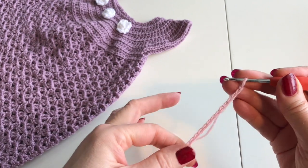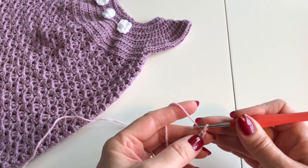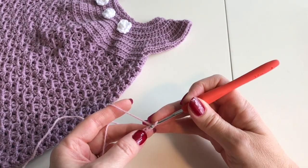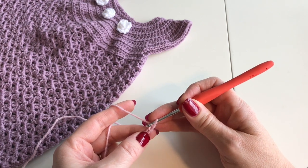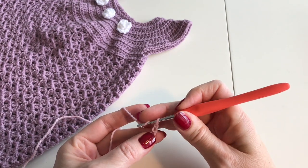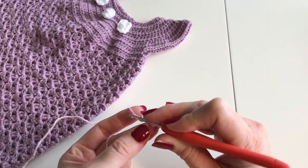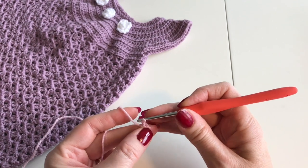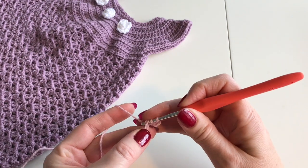We have 61 stitches in our chain and now we're going to start with half double stitches, beginning in the second stitch from the needle. You can see there's one yarn thread on top, one on the underside, and one in the back. You're going to press through between the one in the back and the lower one — but first grab the yarn, press the hook through between the bottom and middle one, grab the yarn and pull it back through, then grab the yarn and pull it through all three loops on your crochet hook. Do that all the way to the end.